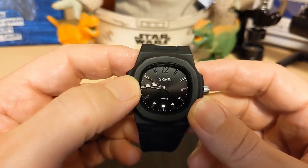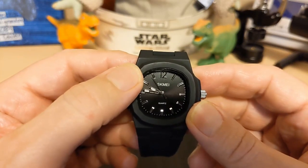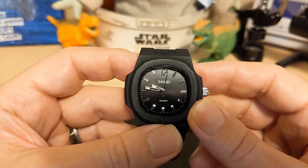We have skeleton hands with lumed tips, and then a second hand that has no lume. The second hand seems to miss all the minute marks, and there is no date on this watch.